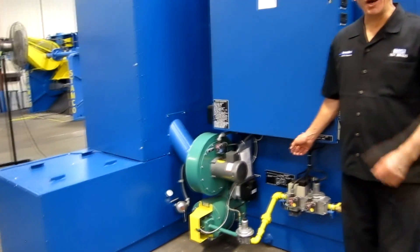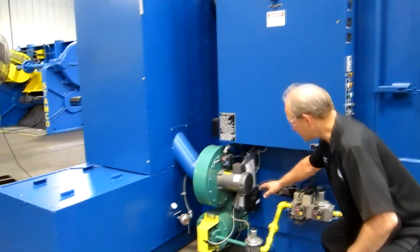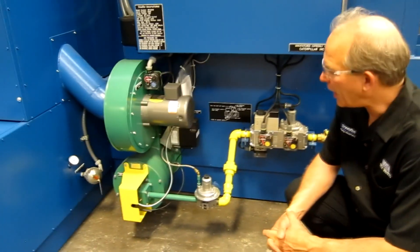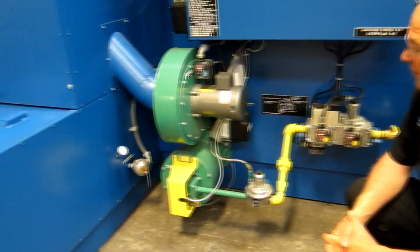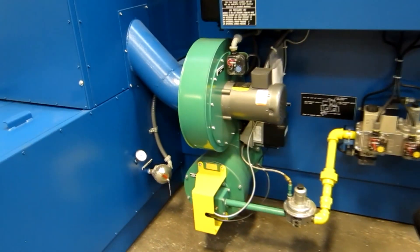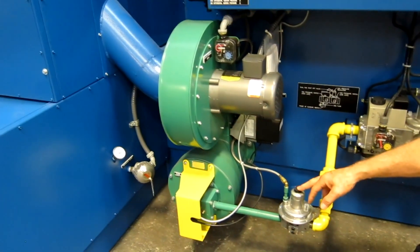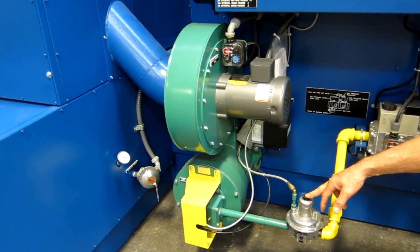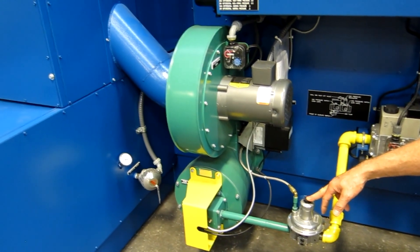The Eclipse burner system on this machine features 950,000 BTUs of heating capability. This is a smart burner, which means that it uses a ratio regulator that determines the amount of gas and air mixture that goes into the burner.